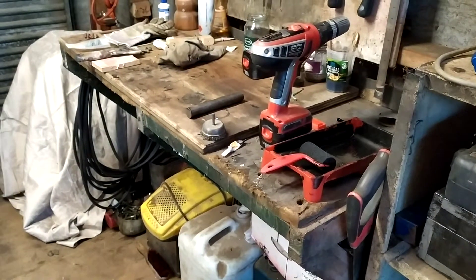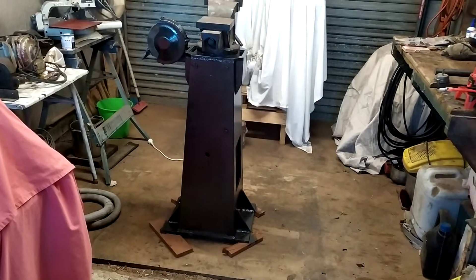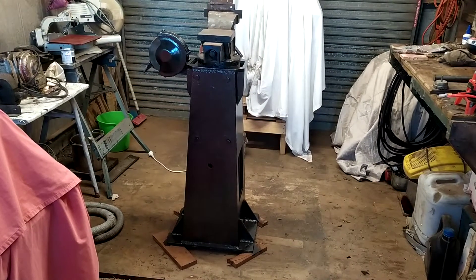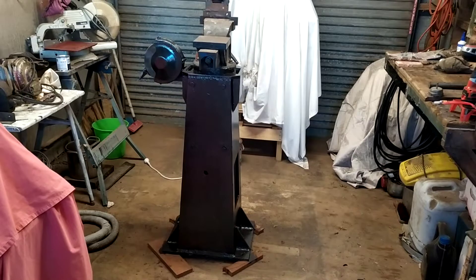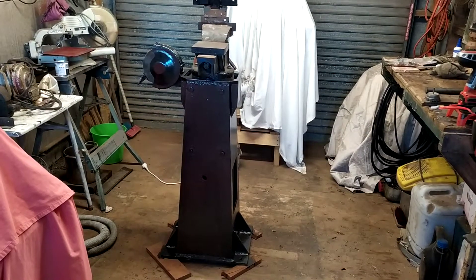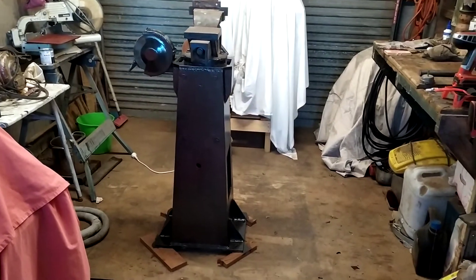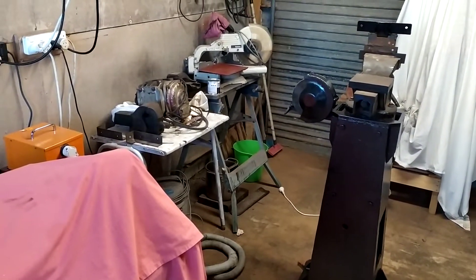Like a lot of people, I wanted a stand, and the stand happened to come up on Facebook Marketplace. It's made out of 12 millimeter plate steel apparently, and to give you an idea, I believe the stand would weigh in the region of about 80 kgs. Then by the time you add the vice, the grinding wheel, and the big heavy electric motor to drive it...